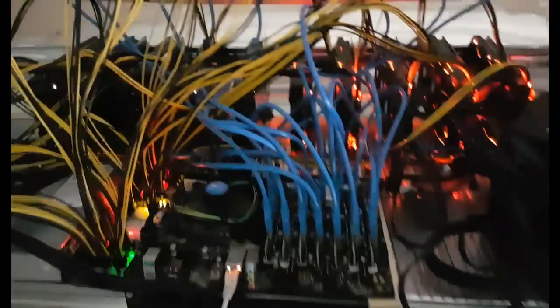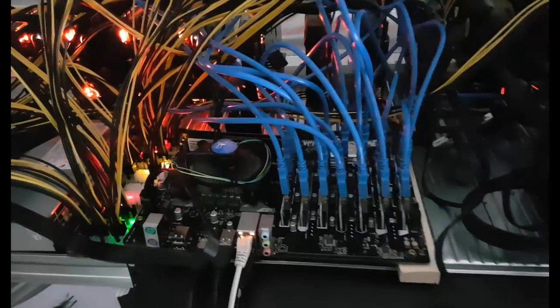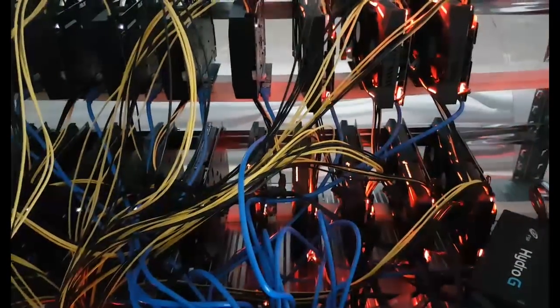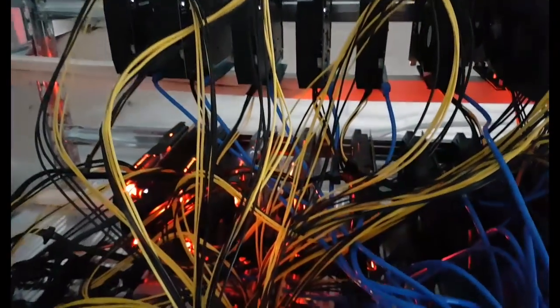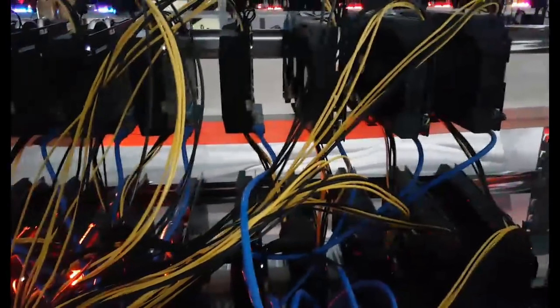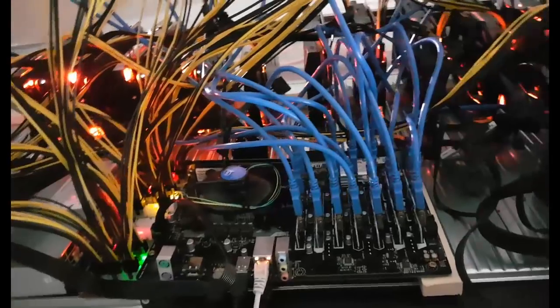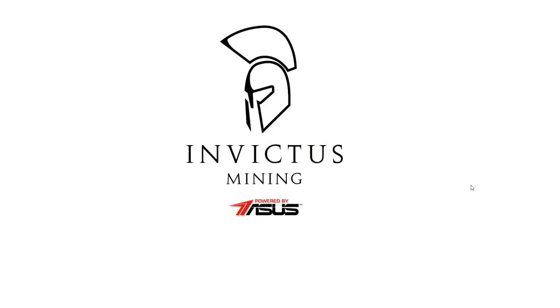As you already know, we are testing this incredible motherboard that can take 19 graphic cards. As you can see, we have 19 graphic cards here — all from ASUS: ASUS mining cards and ASUS GTX 1060. We are using the Strix because they are really cool. I will update you when we start mining.